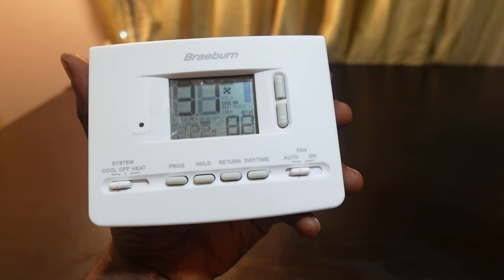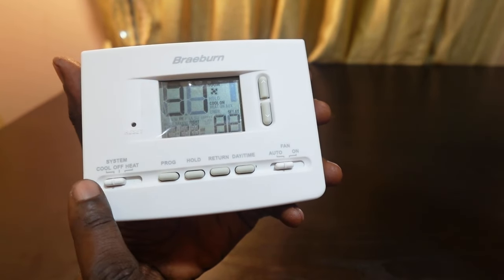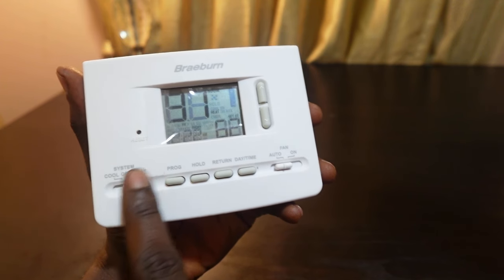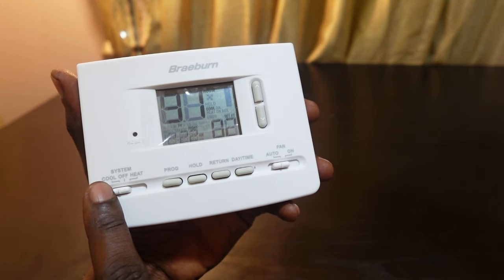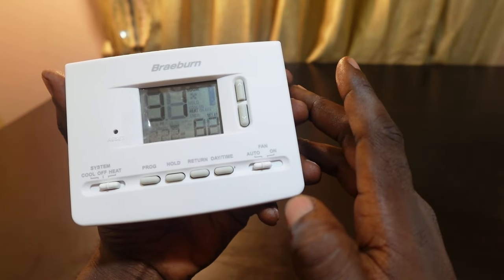To do this, the first thing you want to do is switch the mode selector to heat or cool. Here it is right here, so you can switch it to heat or cool. In my case I want to set it for heat, so let's switch it to heat.